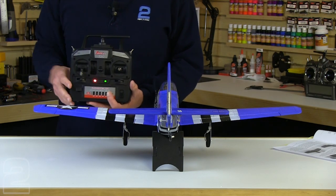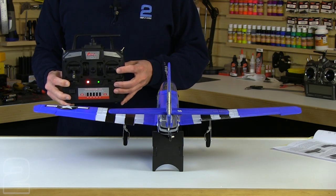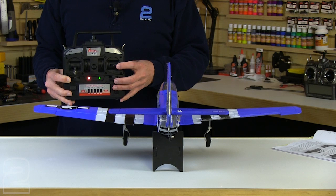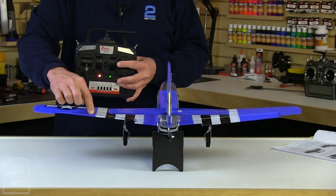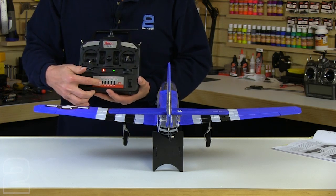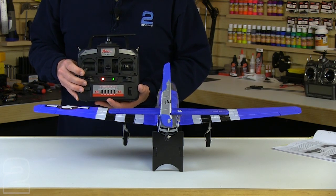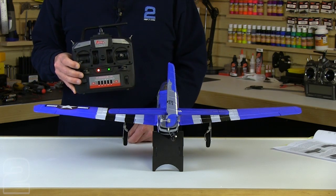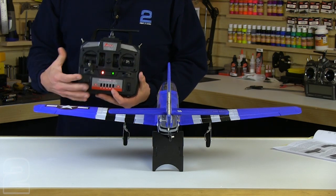Looking at the right stick, this is going to be our aileron and elevator controls. Right stick to the right and we'll see the ailerons deflect — the right aileron goes up from the rear, and the left goes down. Right stick to the left and the left aileron goes up, and the right aileron goes down. Verify you have that proper direction control. We're going to pay attention to the reversing switches — everything's right in this aircraft, but if the rudder stick moved in the wrong direction, you can hit reverse on that channel and it'll go the other way. Everything's correct from the factory, so I'm going to leave those all in the down position.